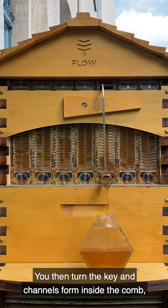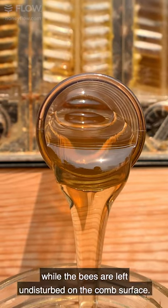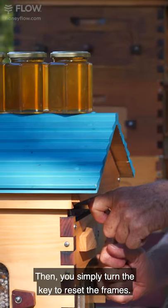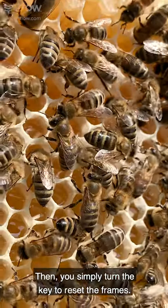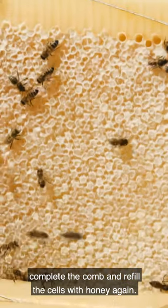You then turn the key and channels form inside the comb, allowing the honey to flow down and out into your jar while the bees are left undisturbed on the comb surface. Then you simply turn the key to reset the frames and the bees will remove their wax capping, complete the comb and refill the cells with honey again.